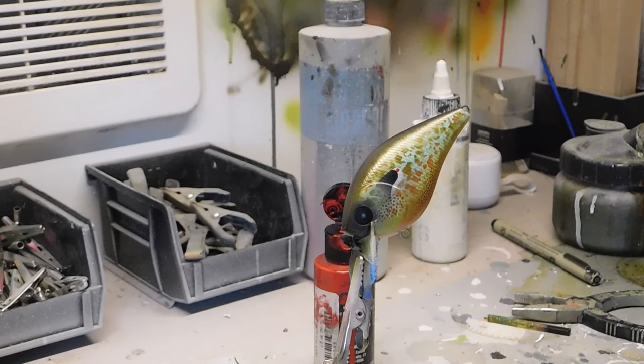The way I finish up my baits is I use Alumilite UV. I dip the bait, let it hang for three to five minutes, and then I have a UV light box to cure. If you have any questions please ask in the comments. If you're not a subscriber, please subscribe — I'm going to be putting out more videos. Thank you for watching.